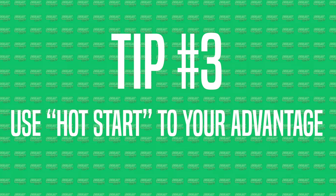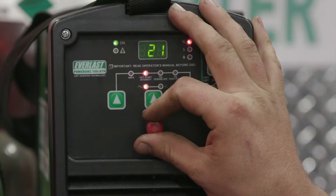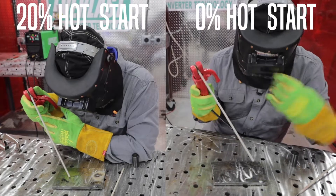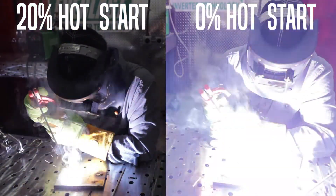Tip number three is hot start. What a hot start does is increase your amps for a short amount of time. For example, at 125 amps if we set the hot start to 20%, it's going to jump up to 150 amps for a short amount of time. This hot start is going to help you not stick to the plate and it's going to help you fire off the rod right away.